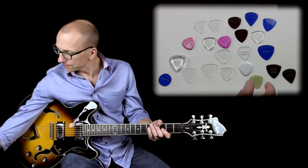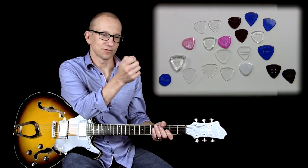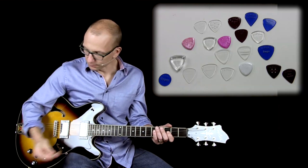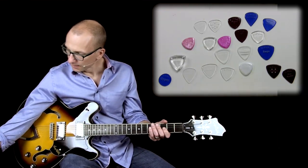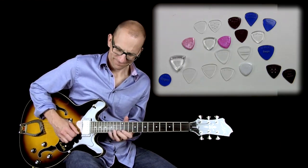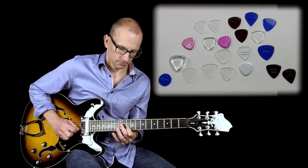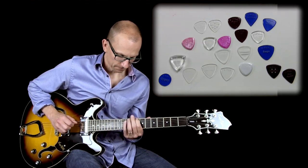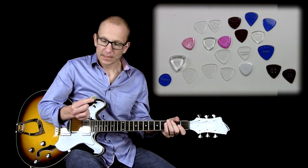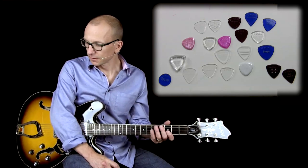So let's have a look at a few of these picks. This one is a Glow in the Dark pick, which is really handy for stage. It's fairly thick — I'm not sure exactly what it's called, medium rounded I think. I've been using this one a lot.